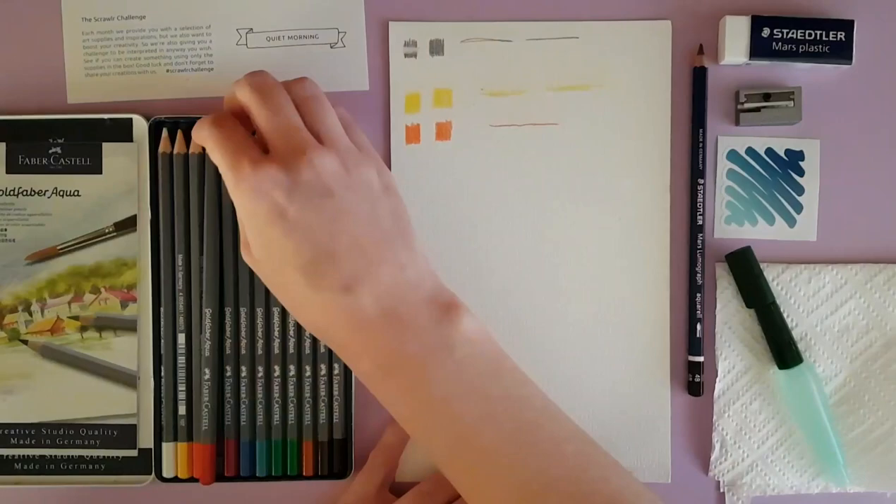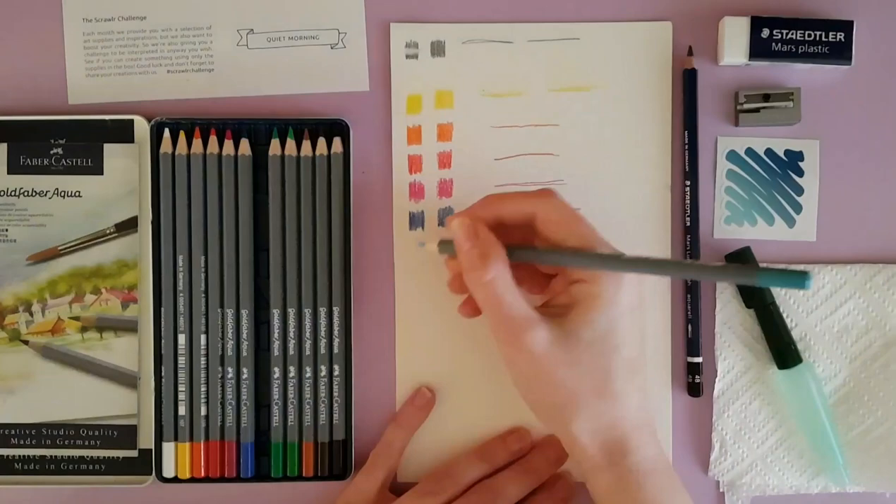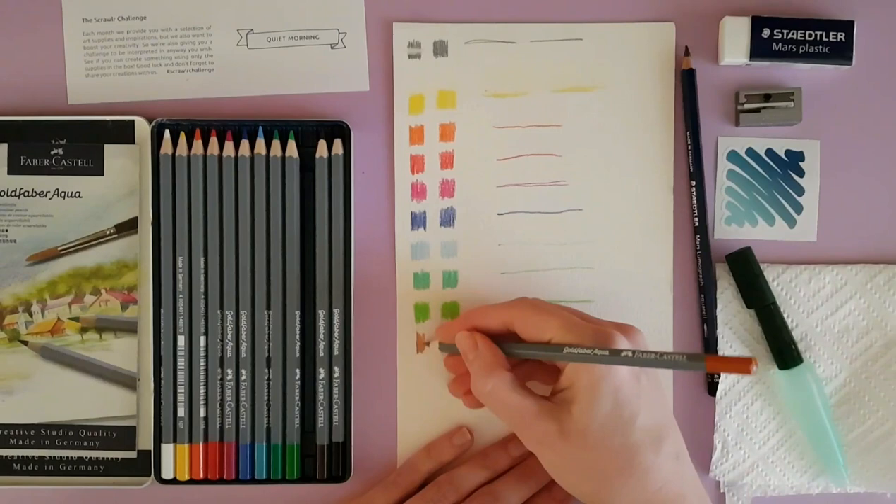The artwork in this box is by Carla Couture and it's beautiful, light, and floral, and I think that it suited the watercolor pencils that came in this kit really, really well.